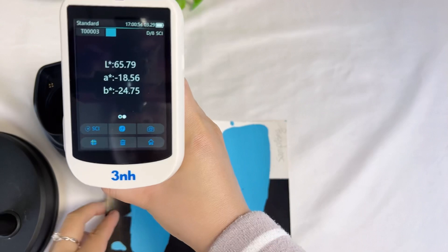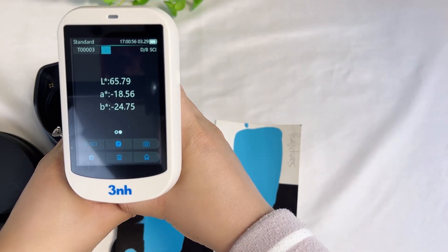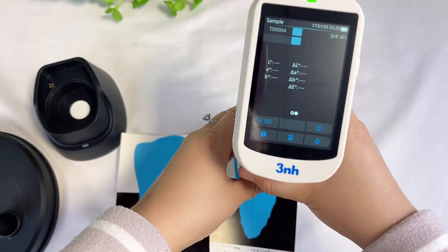We use this one for calibration and now measure the two samples. And check another one. Check the color difference.